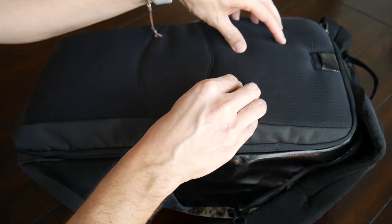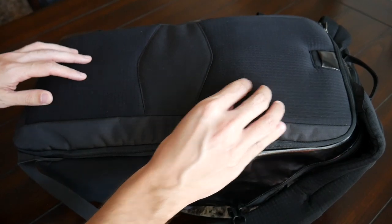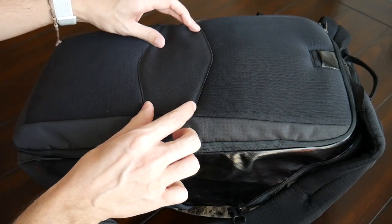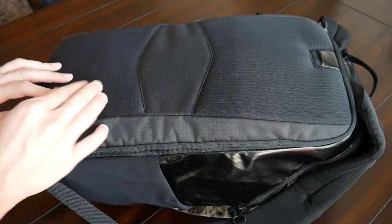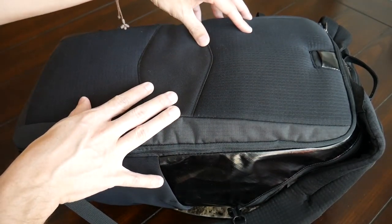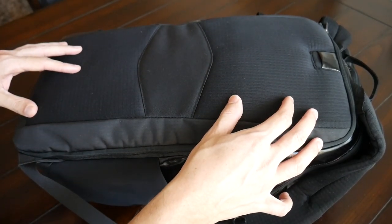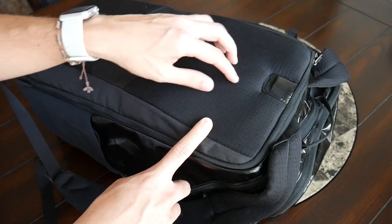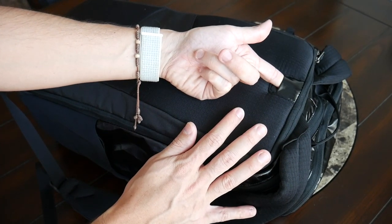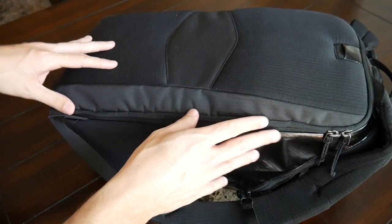The back paneling has been pretty comfortable as well — nicely padded and soft against the back. One thing I noticed is that there isn't much elevation, so there's not really an air channel, which means moisture can build up when wearing it with a lot of weight. I would have liked to see more air channels throughout the back paneling, similar to what we see on the Tortuga Setout bags. There's also a hydration port, so if you place a water bladder into the laptop area, you can have water accessible throughout the day.